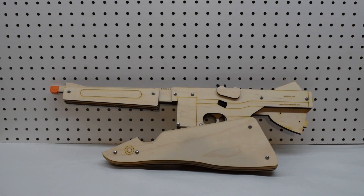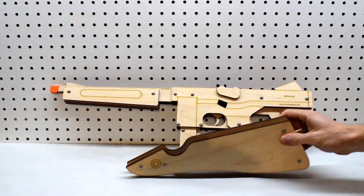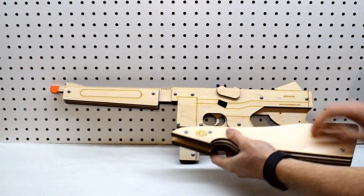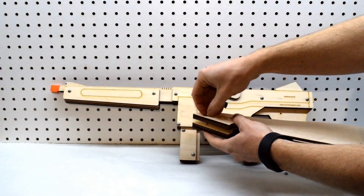All right, so when you first receive your Annihilator, the stock will come separate from the main gun, so you need to attach the two. To do so, you can loosen the nuts on the stock.